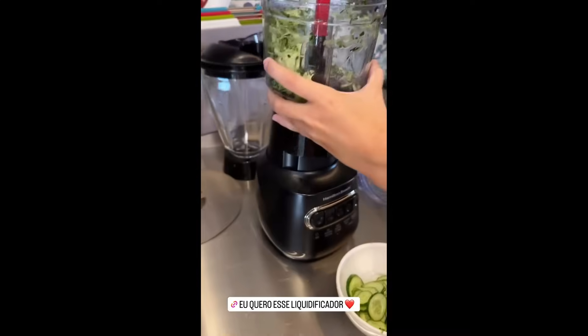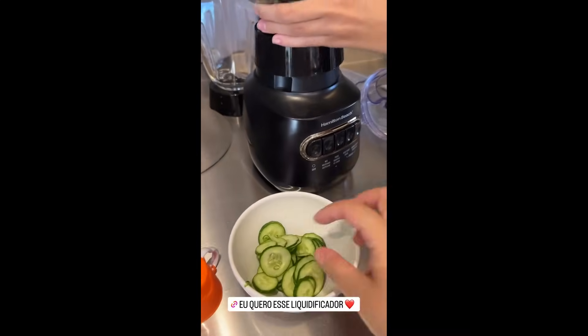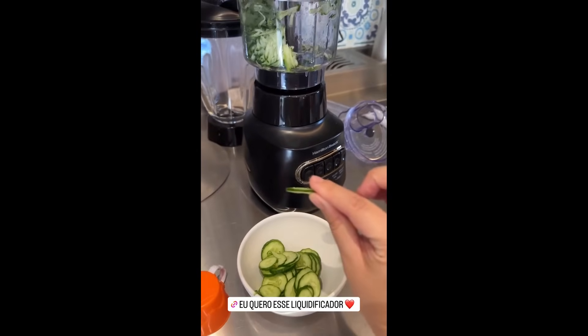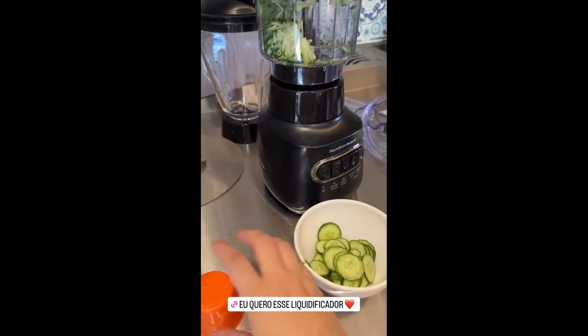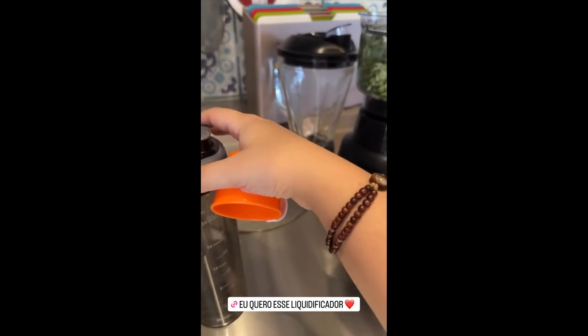And how much is this blender kit, Fê? The whole kit? 468. Look here guys — 862 for the full kit. Look how beautiful. Look at how fine the slices are. Imagine beets, carrots. So that's it, guys — I'll leave the link here.